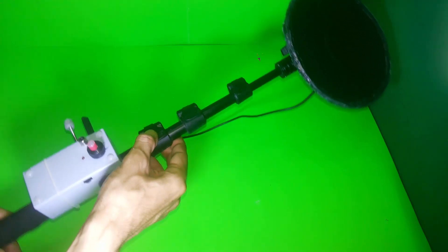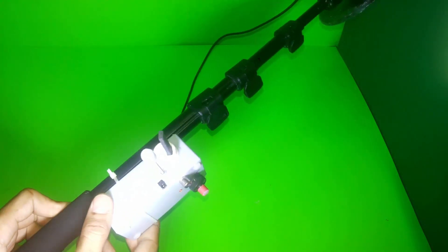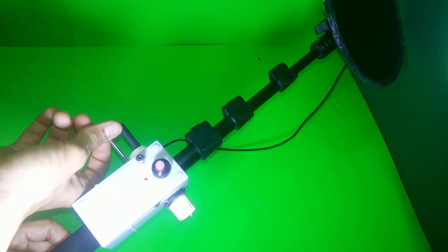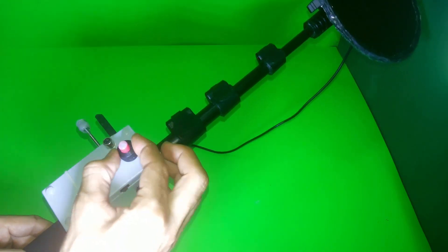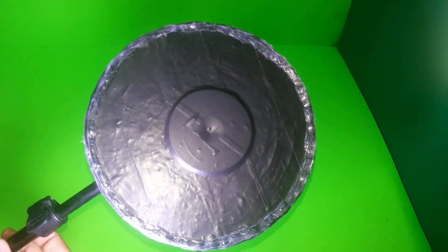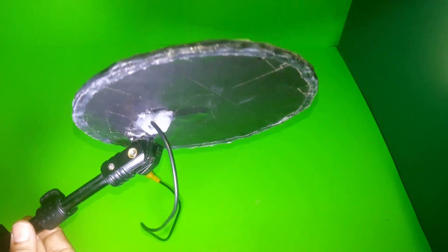I also created my own setup, as you can see. One thing I'd advise you guys — if you are doing something, never just do the same thing. Try to give something from yourself. Don't just copy and paste. I'm doing copy, modify, and paste — that's a little better than just taking the same video and recreating it.